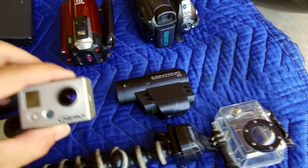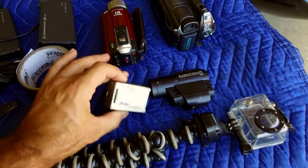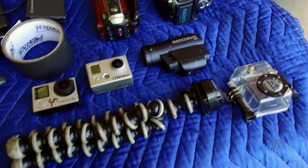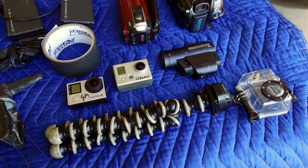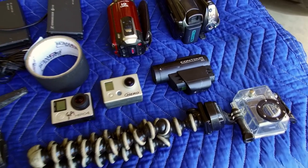This is an old GoPro Hero — old school, but it works. And I have this Contour. What you want to do is make sure you get a camera that shoots a minimum resolution. I do everything for YouTube at 1080p and that's my goal.